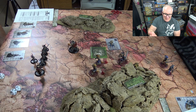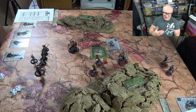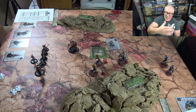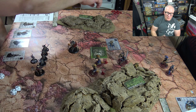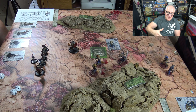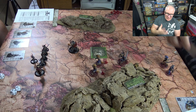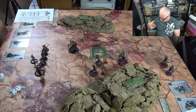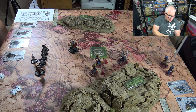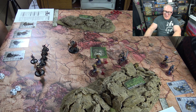Now we're into gameplay. We're playing on a three-by-three table with a nice neoprene map and a couple pieces of terrain — and you're off and running. You really don't need a lot. Everything's card-based: all your damage and everything that happens is rolled on a d10.